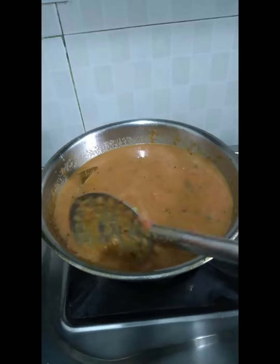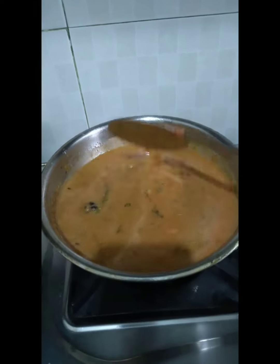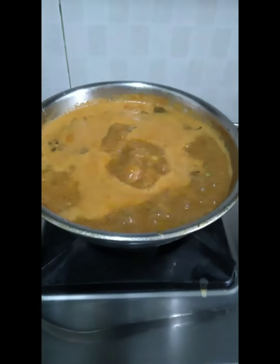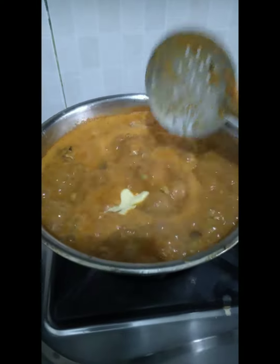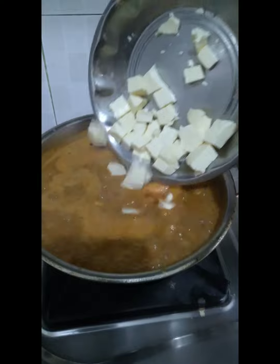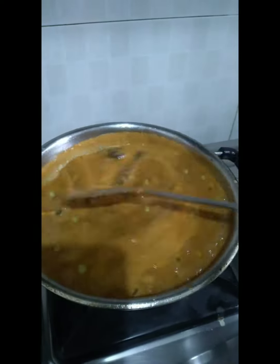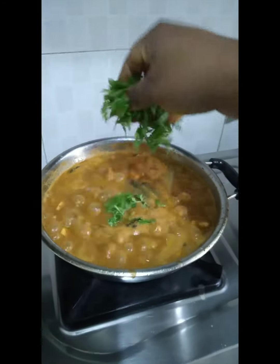Let's add a little bit of butter. Add a little butter and mix it up.